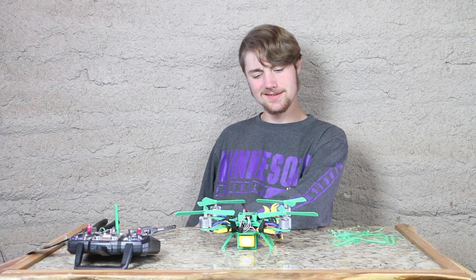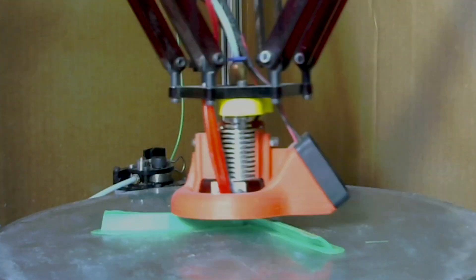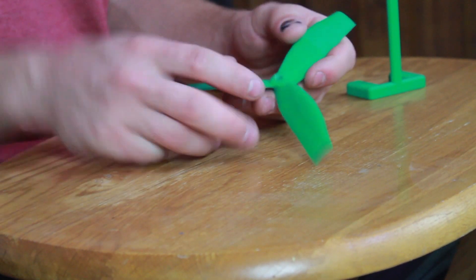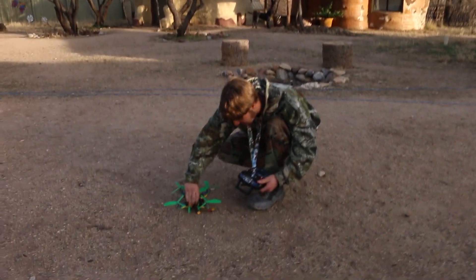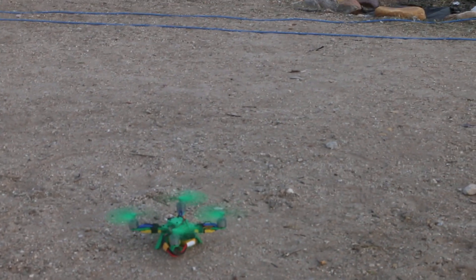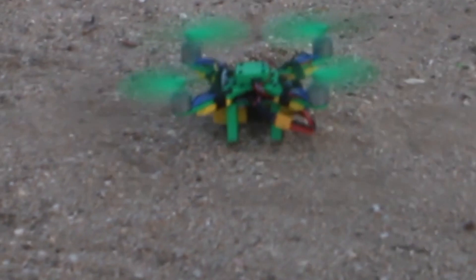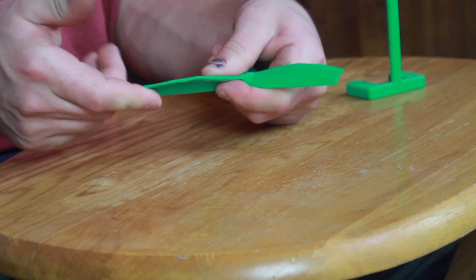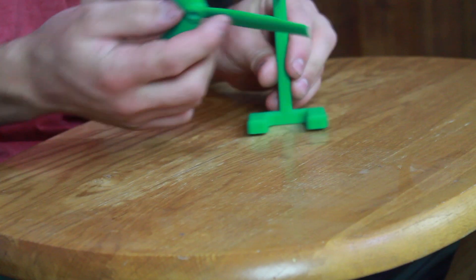That did not turn out the way I expected. No worries — we'll redesign these blades, print them out, and try again. This one's a lot larger; hopefully it would push more air and cause this thing to fly. It didn't work because it was too thick and created a lot of wobbling, even though I did balance it.